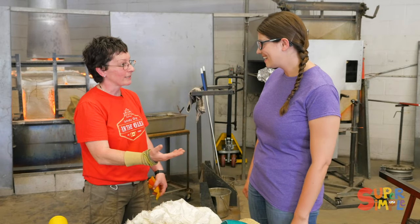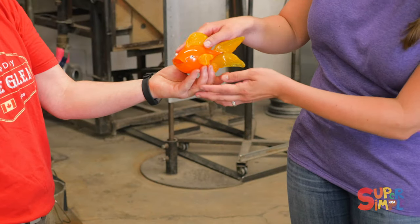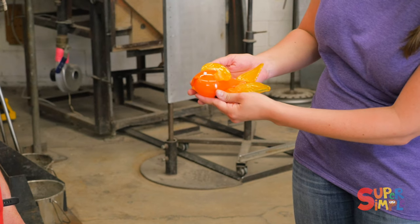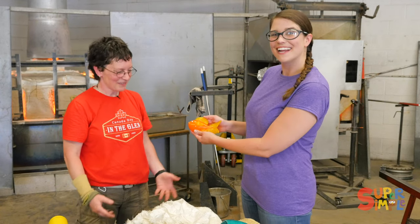Yes, and when I take it out tomorrow it'll look like this. The fish! That's incredible. Thank you so much for showing us how you make your art. You're very welcome.